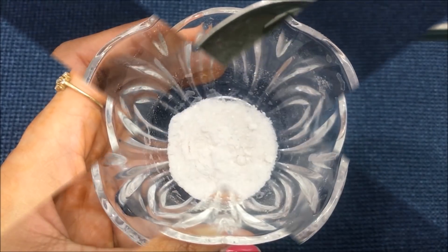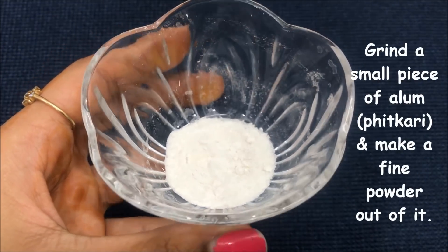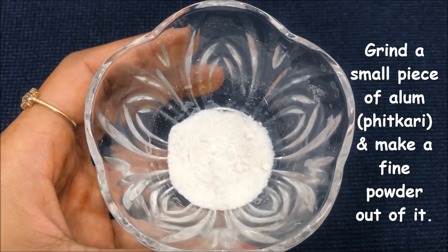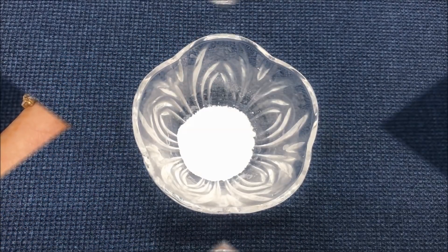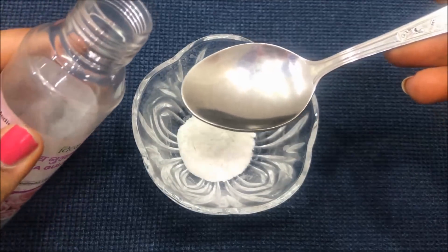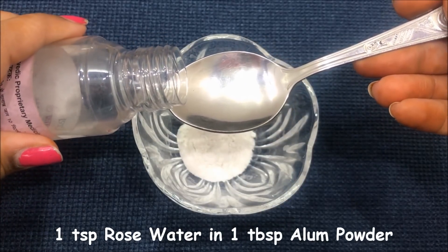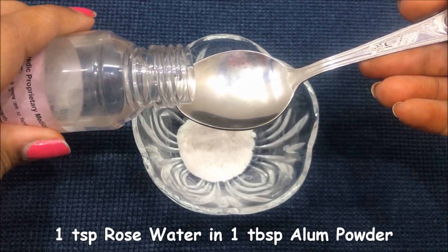To make this 100% effective skin whitening face mask, you firstly have to grind the alum or fitkari into small pieces and make a fine powder out of it. After grinding it into fine powder, you have to add rose water in it — just about one teaspoon of rose water.